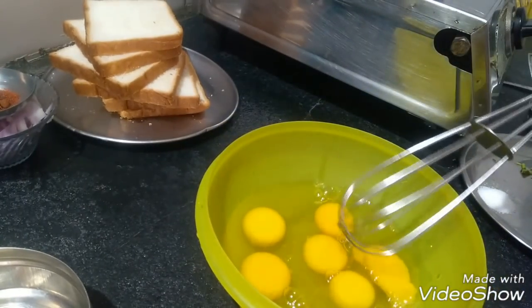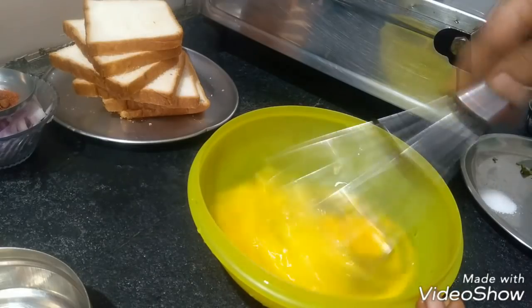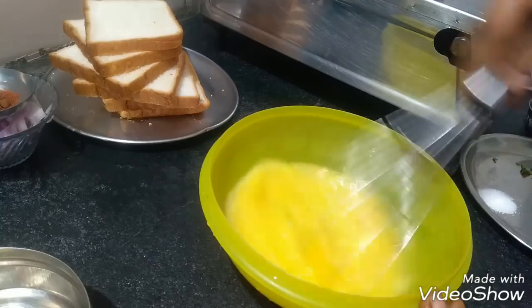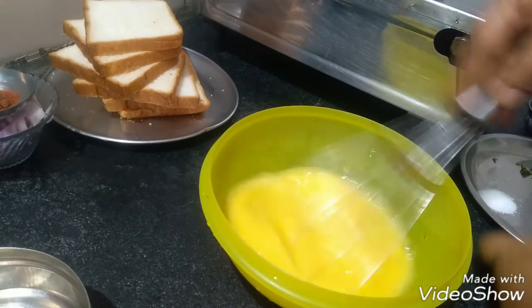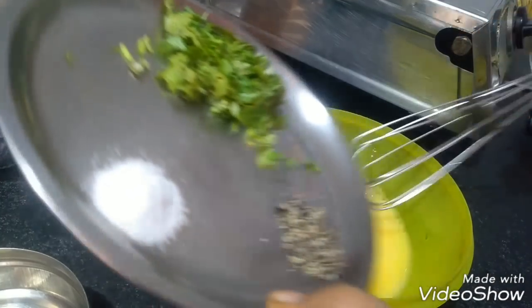We will add the white bag. We will add 1 spoon. We will add to the plate.